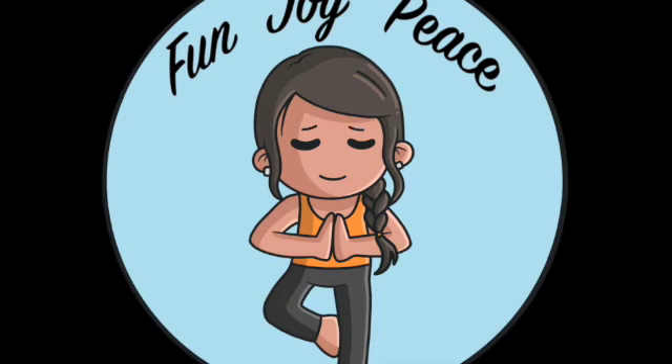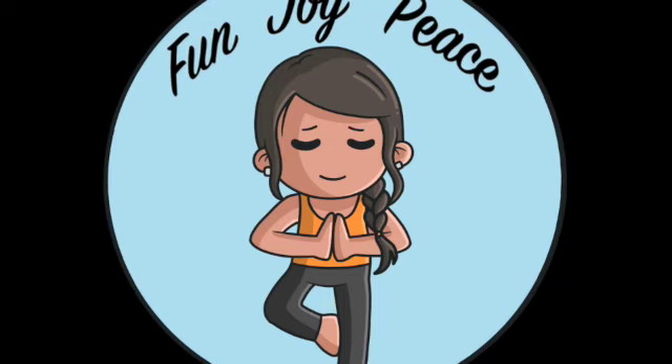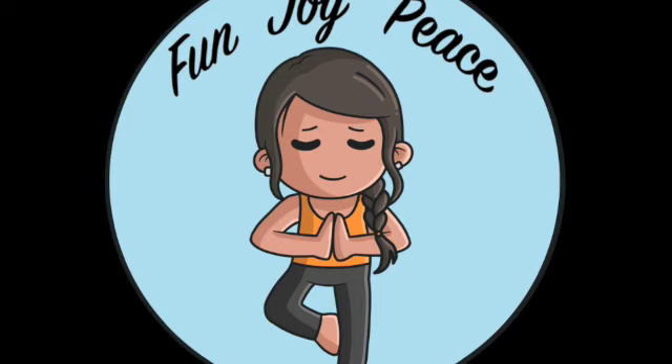Continuing to breathe normally in and out of your nose. Feel your abdomen start to chill — it's relaxed. Feel your lower back, any tension slowly leaving. Your lats are nice and relaxed.